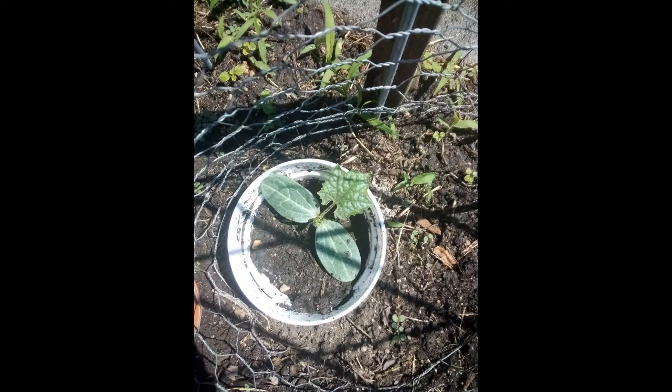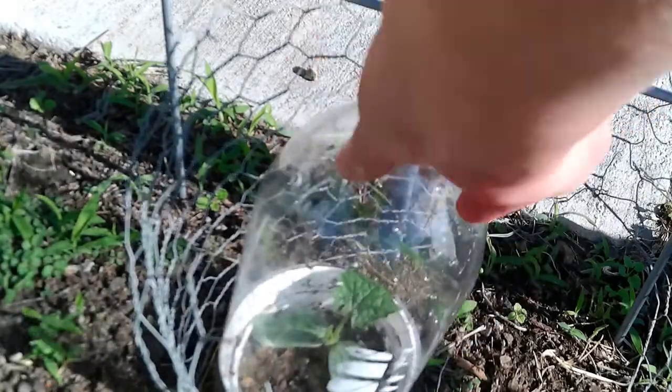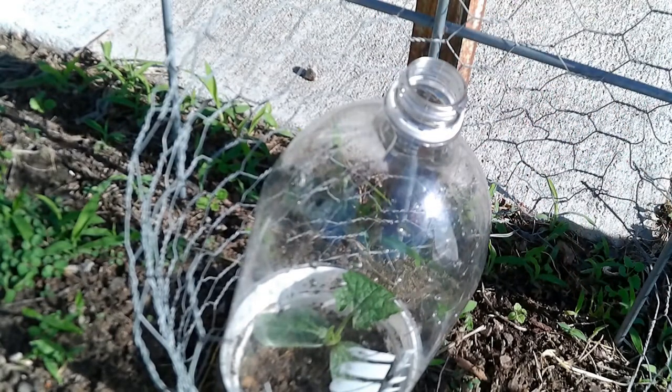Five days later, May 27th, Mr. Loofah looks like this, and it's going to get cold tonight. So I've cut the bottom out of a soda bottle, and I'll use that as some greenhouse protection to keep Mr. Loofah from pouting.